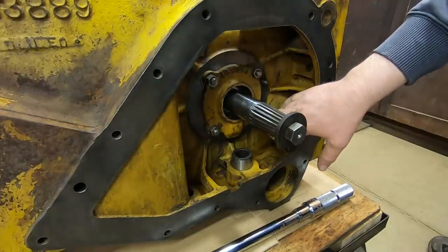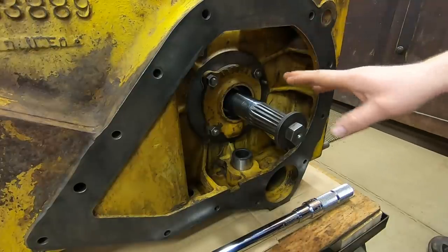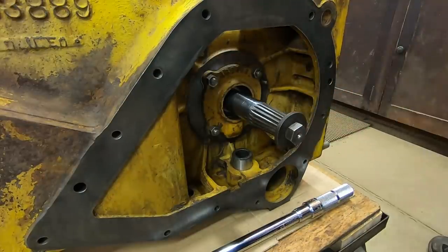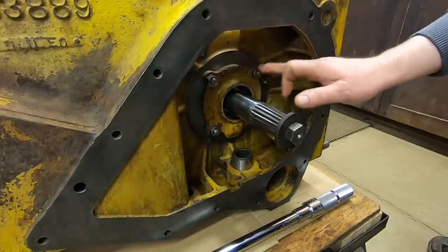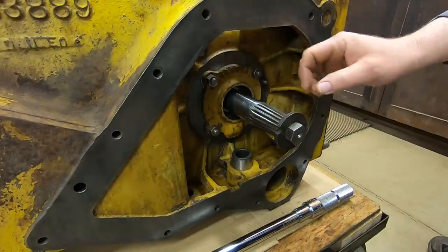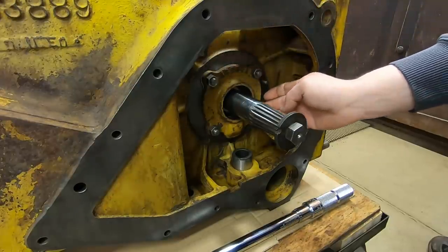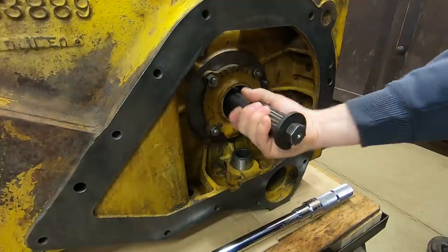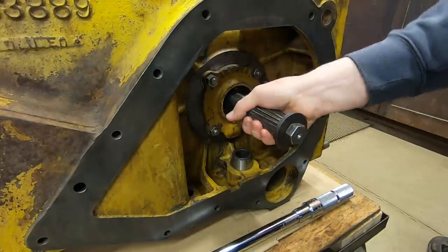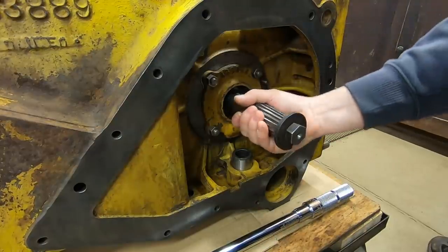Torquing these nuts to 60 pound feet - these are half inch fine thread, going with a mid-range grade 5 torque value since we have fold-over locks that are going to be backing them up. I do like to maintain a set torque on all my fasteners when there are shim packs beneath them, as there is a certain amount of compressibility to those. We're not bound by any means but there's preload there - see how the shaft just pretty much stops itself when I let go. It doesn't feel excessive; let's put the torque wrench on there and see where we're at.